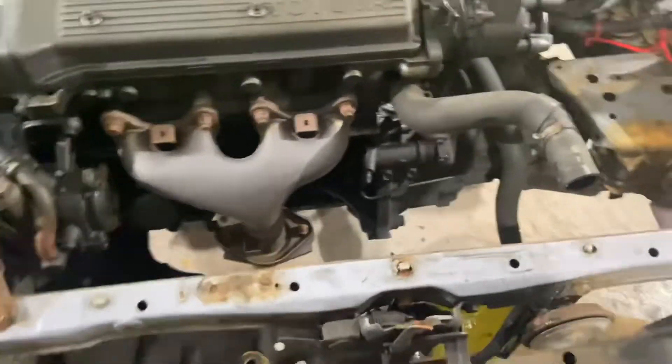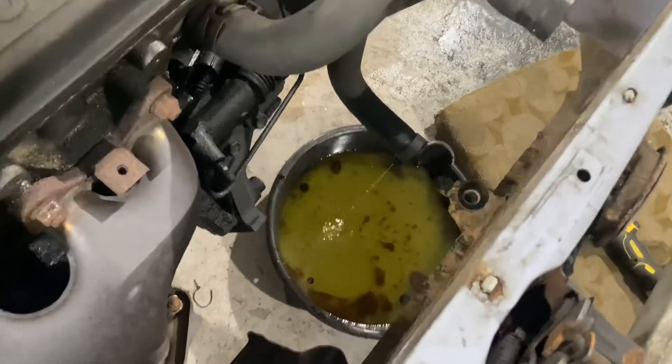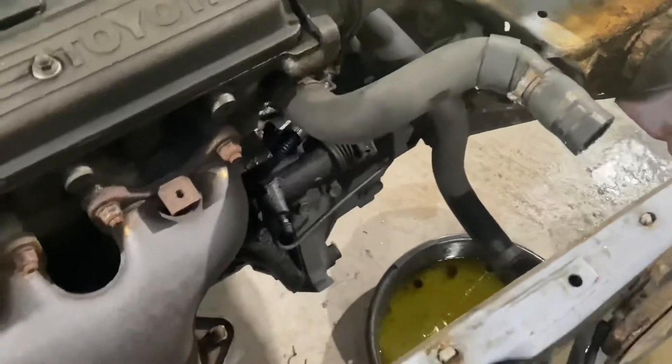Once we get the other engine in, the plan is to do it up properly. We've got a turbo going into it, and the engine I'm taking out now is the one I'm going to properly build up and make look presentable. So the radiators are out so they don't get damaged - look at the color of that coolant. There was also oil in that bucket, which is why it's that color. Radiator's out, fan's out.